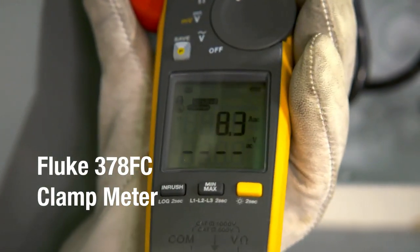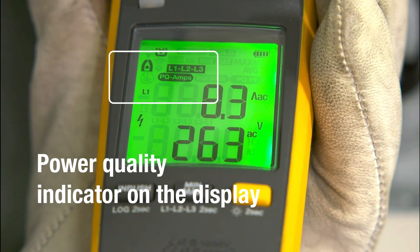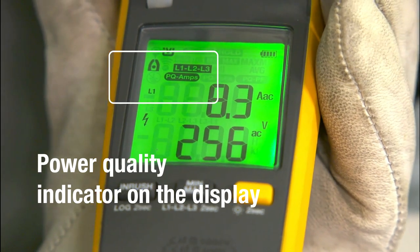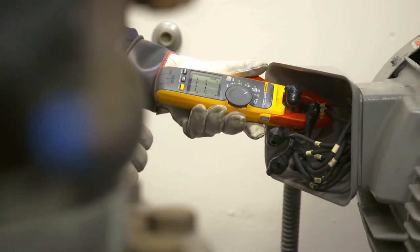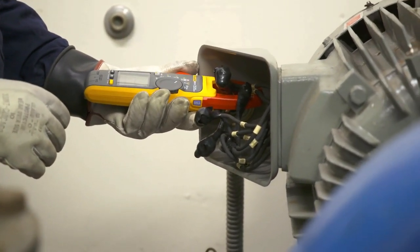The Fluke 378 FC clamp meter has something extra that other clamps don't — a power quality indicator that shows whether your equipment or your power line is faulty. This means you can spot power problems quickly, something you can't do with other clamps.